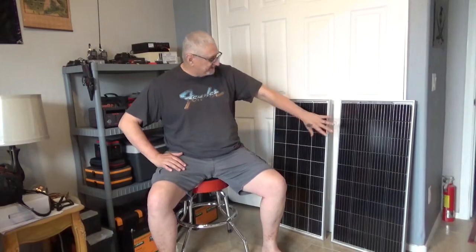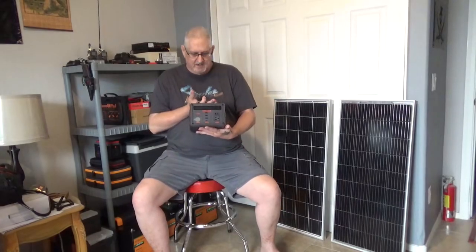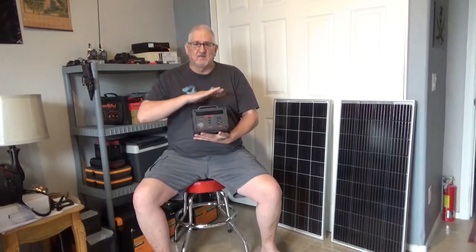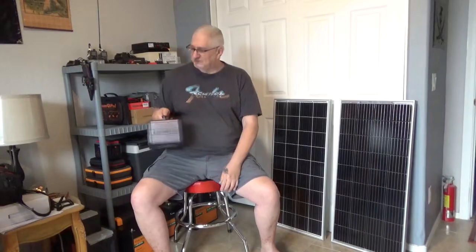I reached out to them — full disclosure — and asked if they could send me a panel to test. They were kind enough to send one out. I just want to see what the difference in wattage is going to be, since you'll be getting solar from both sides. I want to see if there's any increase in wattage and what the positives are. So we're going to use my Lumo Pals 300, a little 300-watt power station rated for 150 watts of solar, so 100-watt panels should not max this out. I want this to be a good, fair test.